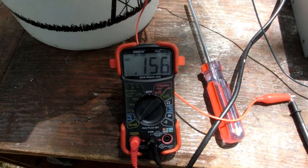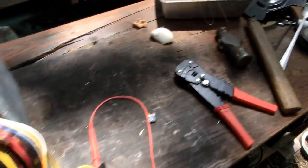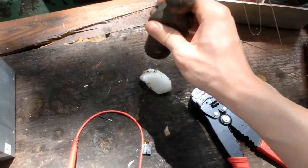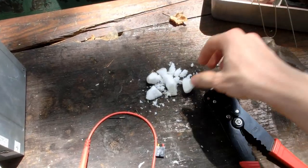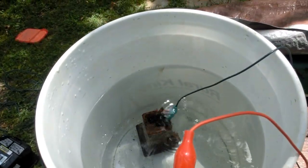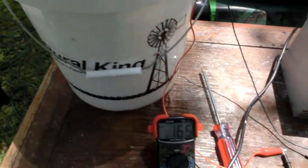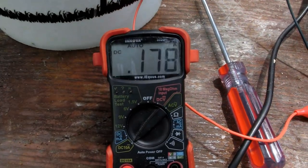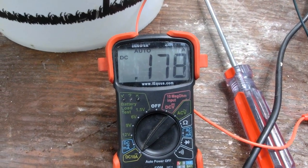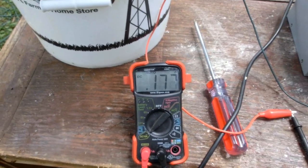It's pulling about 160 milliamps of current. Let's increase the conductivity of the electrolyte by adding some salt. That's increasing the conductivity. I'll let that sit a little bit and see how much it goes up after all the salt dissolves.